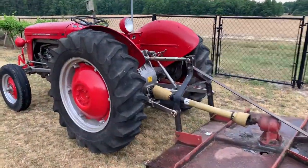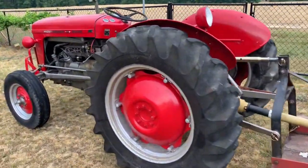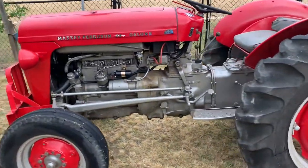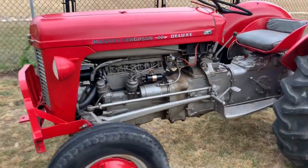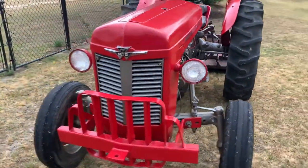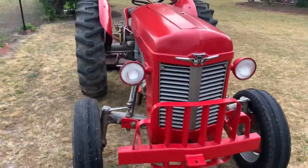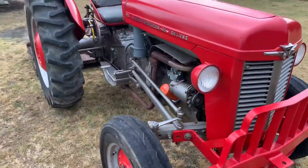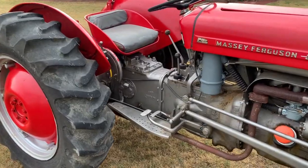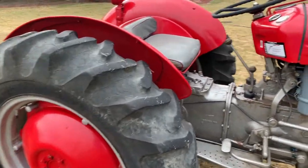So the story behind this is my dad had gotten it painted and basically after it was painted and done up, it just sat under a barn for probably 20 years. I recently got a piece of land that I'm going to need to bush hog, so I got it out of the barn, cleaned up and ready to work.